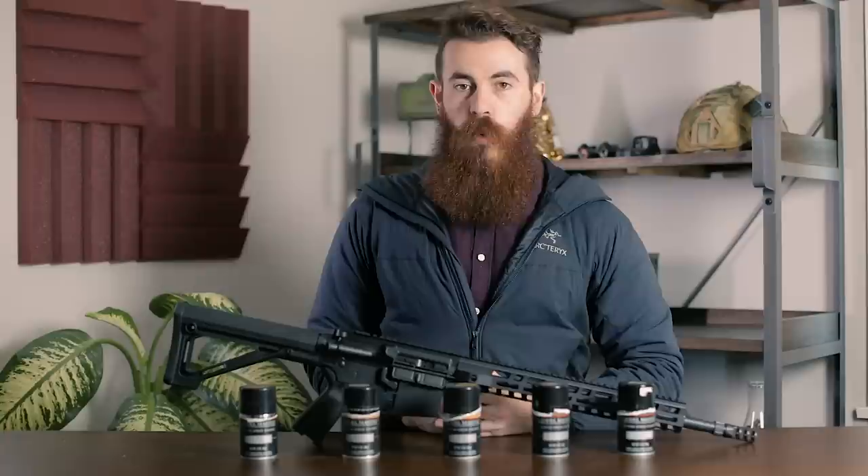What is up guys? My name is John with PewPewTactical.com, your definitive source for gun reviews, gear guides, and all things that go bang.